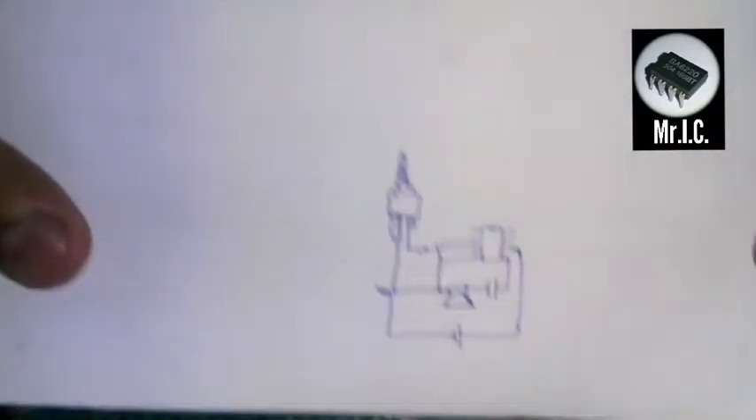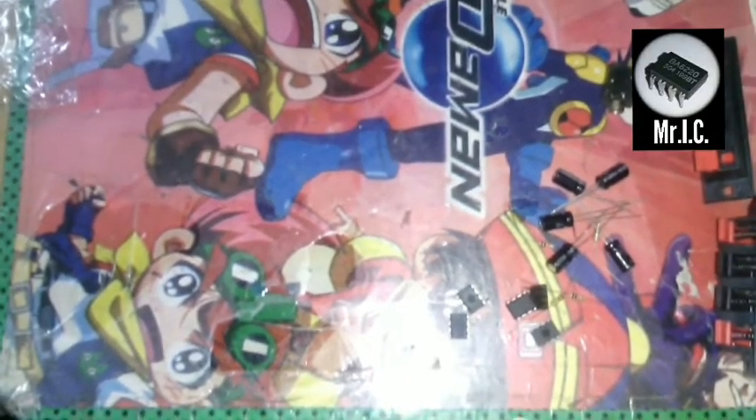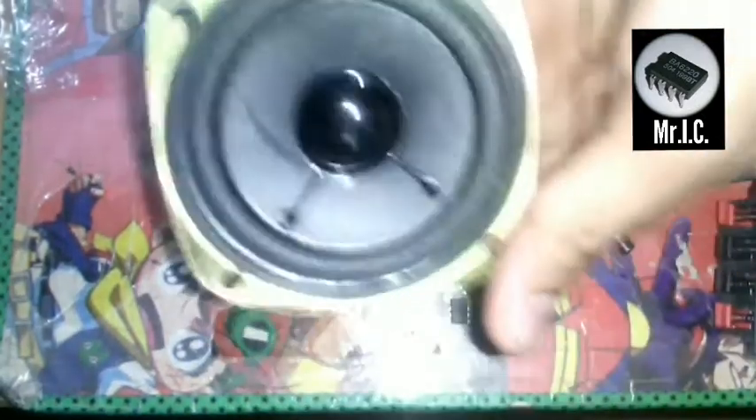The circuit diagram is similar to my earlier video, but this time we are going to connect 5 LM386 ICs. And one more thing we are going to require is this — a bass speaker, as you can see over here.